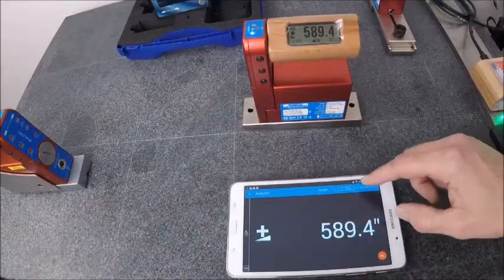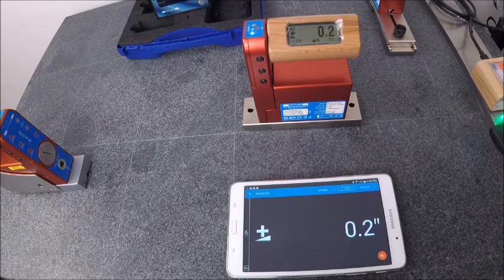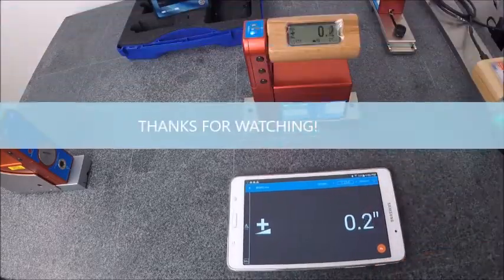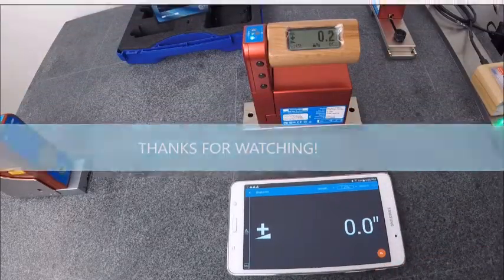And that is it. We can also set a relative zero and can do absolute or relative measurements. So this is it — it's a very effective way to create a remote display for the Blue Level. This will give you an essentially no-cost solution for a remote display.